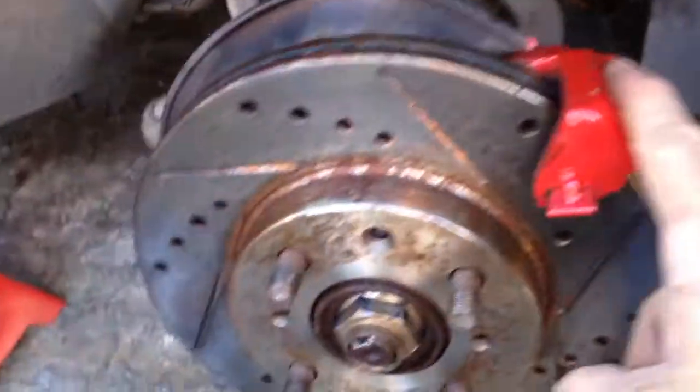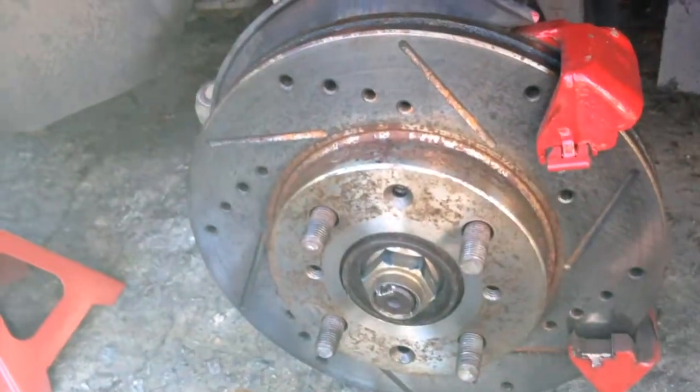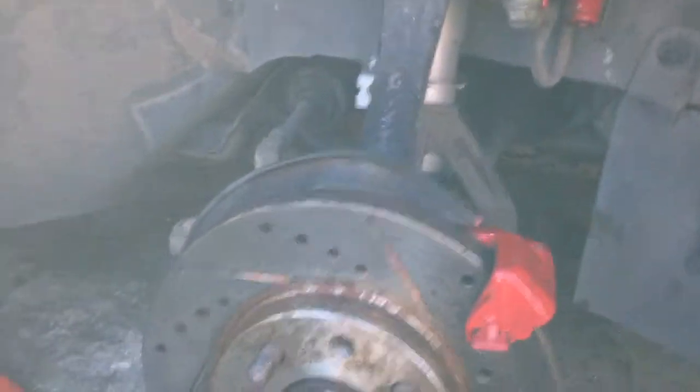I just got to get this bracket off so I can get the disc out. I've got all the bolts loosened — pulled the pin out, the bottom bolt right here is loosened — so we're good to go. Just got to get this bracket off.